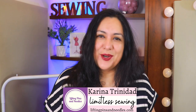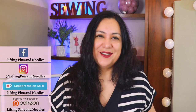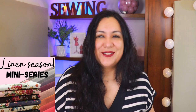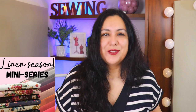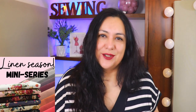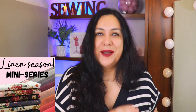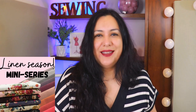Hi sewing friends, I'm Karina from liftingpinsandneedles.com, welcome to this channel that is all about sewing — limitless sewing. This is the start of a mini series on this channel about linen. I was planning to make one video but it was going to end up being a type of linen movie in length. So after some thought about how you would receive this content better, I decided to separate it into a mini series.